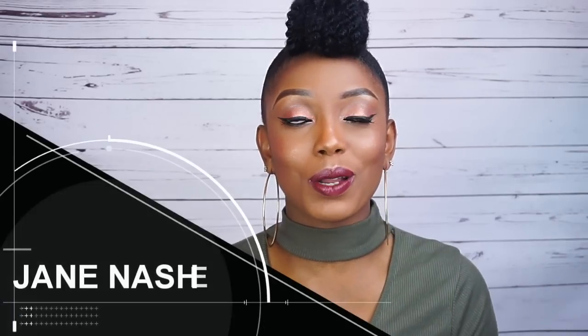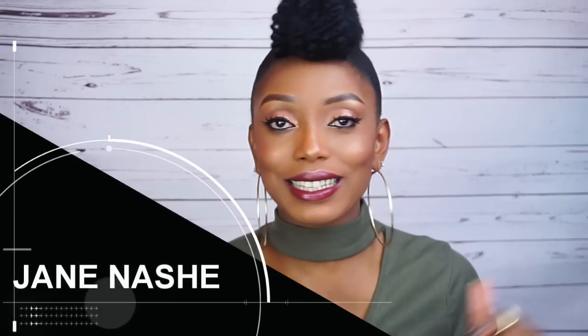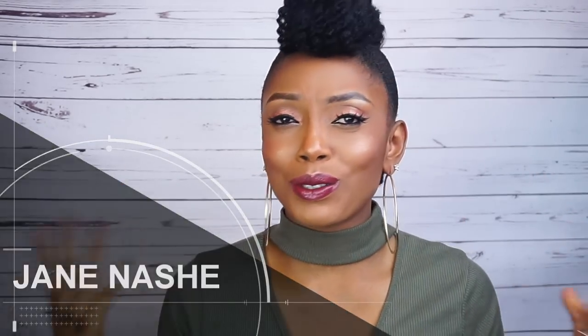Hi guys, welcome back to my channel, hope you're all doing fine. Today's video is going to be a tutorial on how I was able to achieve this style. This style is really beautiful — I've been seeing it on YouTube, but recently I saw it on my friend Jane here on YouTube. I'm gonna link her video in the description box below, she is totally amazing, you guys should definitely check her out. So I'm excited to come up with a tutorial and show you guys how I was able to do it on my hair.